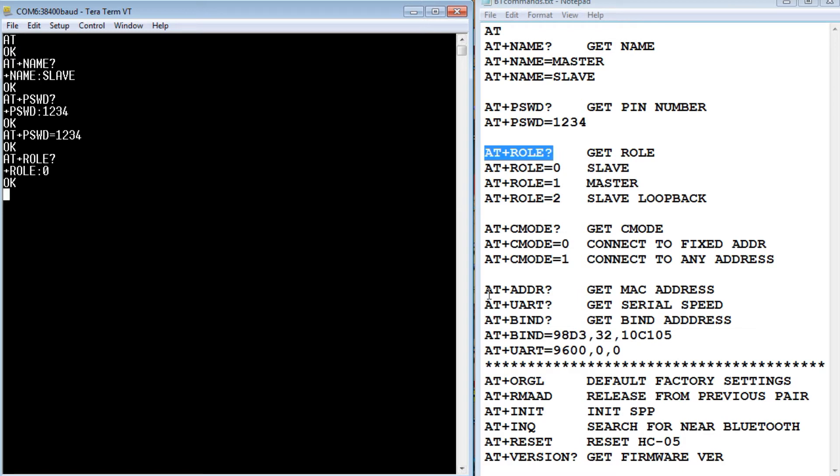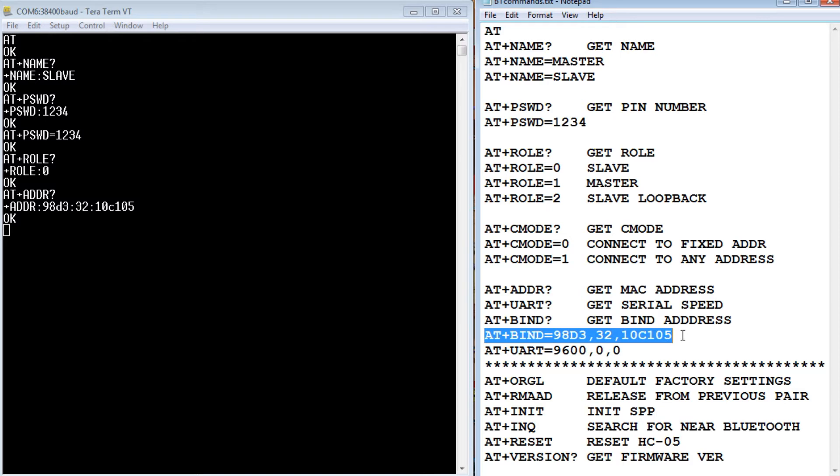Now we go to AT+ADDR to get the MAC address of the slave module to give to the master. We take that address, replace the colons with commas, and put it into Notepad as AT+BIND= followed by the address. We'll need that when programming the master module. That's all we need to do for the slave — just get the bind address to program into the master.